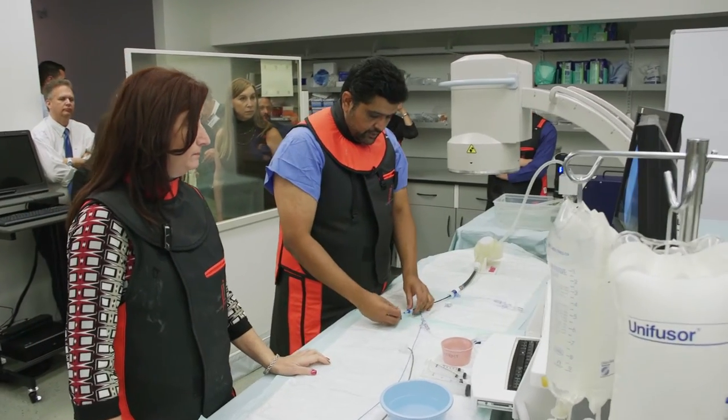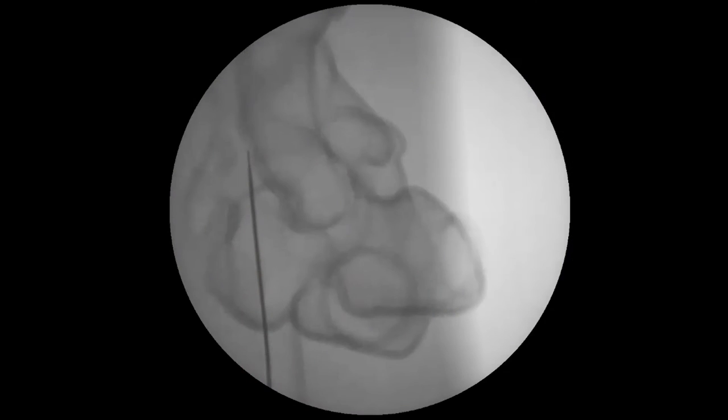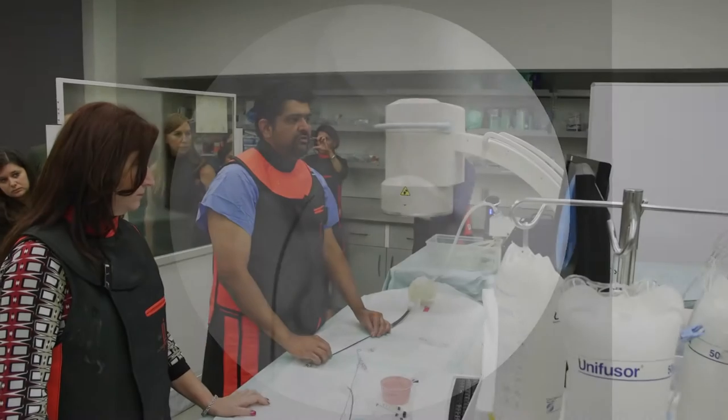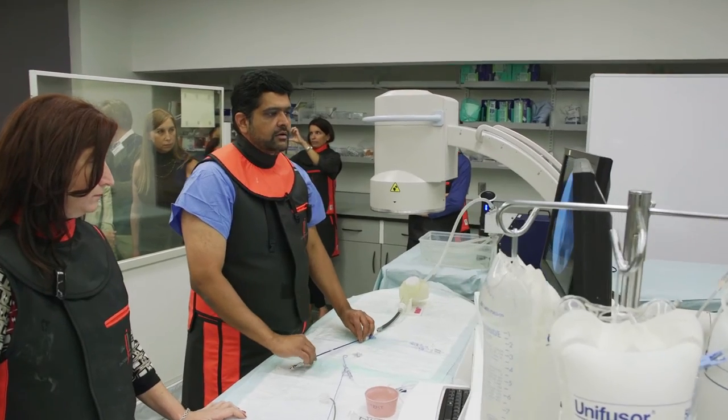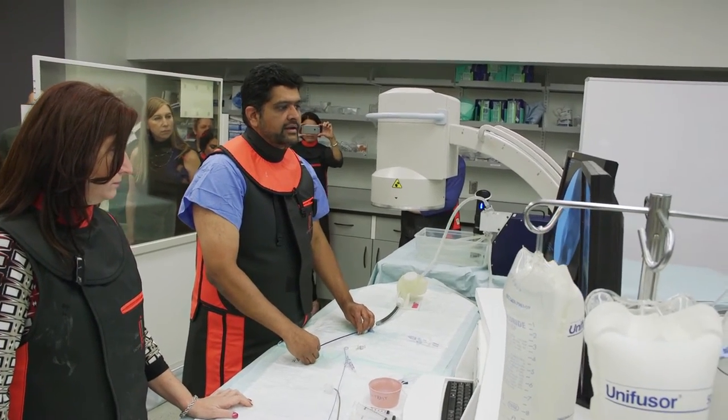You start with your sheath in the SVC. You'll see one drop and another drop — we can just move it down a little bit. And now I'm in the fossa. In the fossa, by turning this counter-clockwise or clockwise, I can go anterior or posterior.